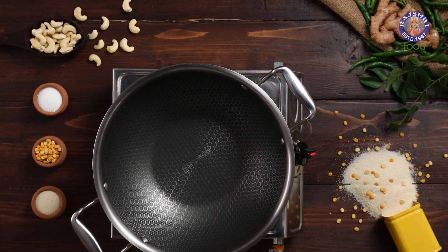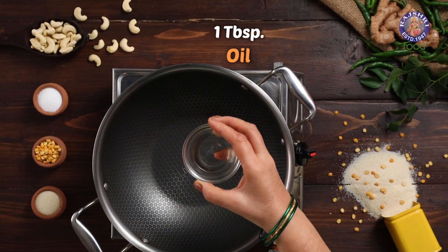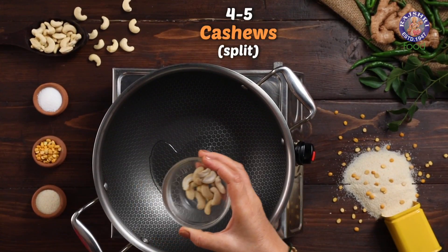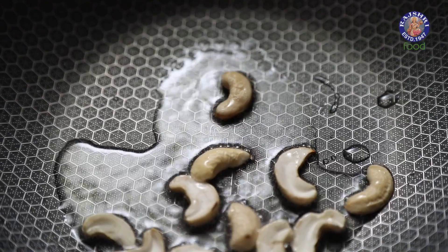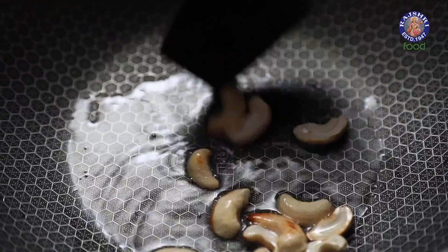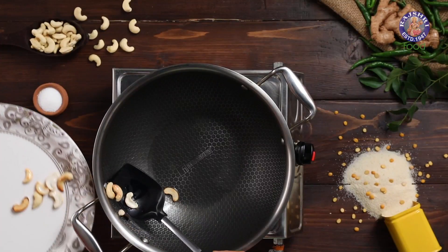Firstly, in a heated kadhai, I am taking 1 tbsp of oil. Once the oil heats, add 4-5 cashew nuts, split. We will fry them until they turn slightly golden. Let's take them out.